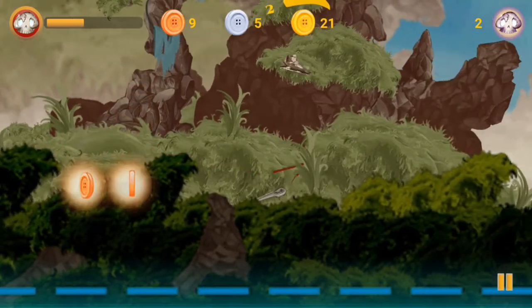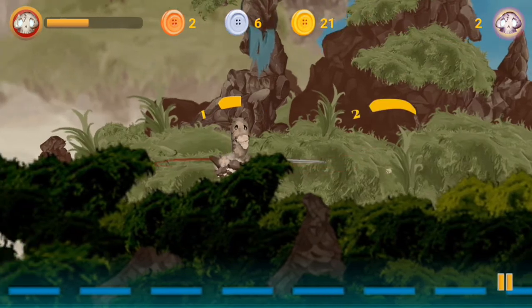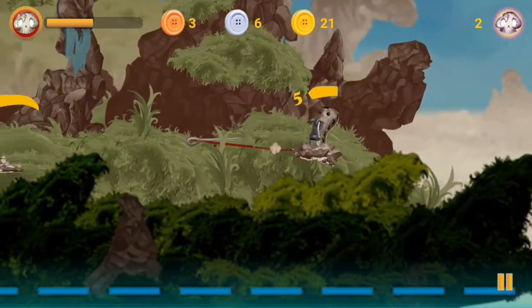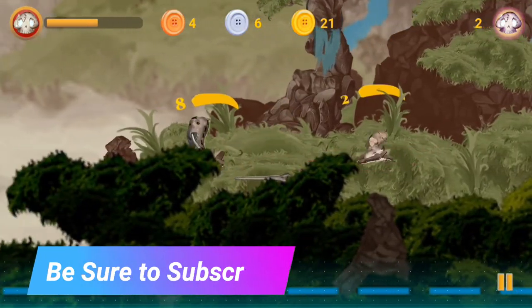I was contacted by the developers. I do receive quite a few emails, but many times some of the games just aren't on the right level and I don't think you guys will like them. But this one is actually really interesting. It reminds me a lot of Fruit Ninja, to be honest.